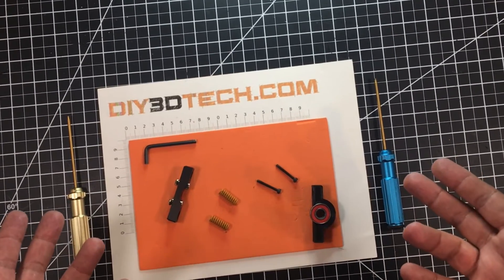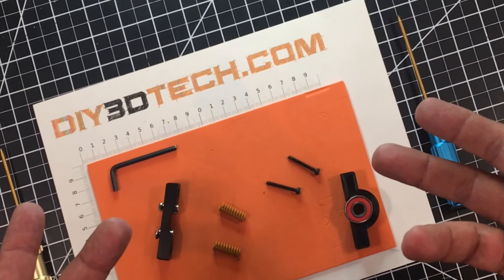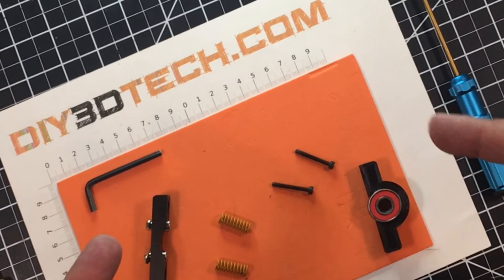Sometimes precision counts. What am I talking about? Let's jump into this together and I'll explain how you can make your z-axis much happier. Let's go.